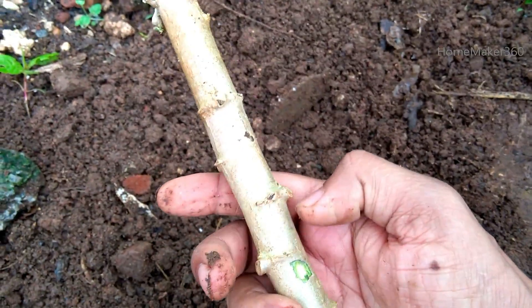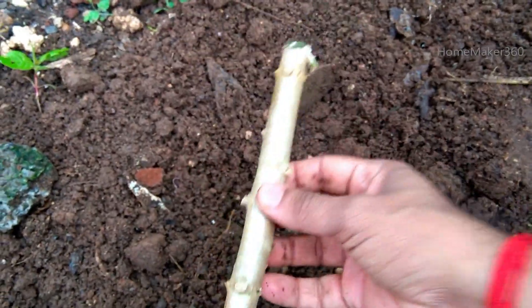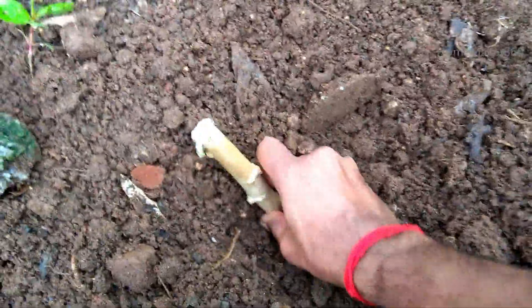Then we will use 2 stalks to place the stalks. We will use the stalks to place the stalks. This stalk can be used to get the stalks.